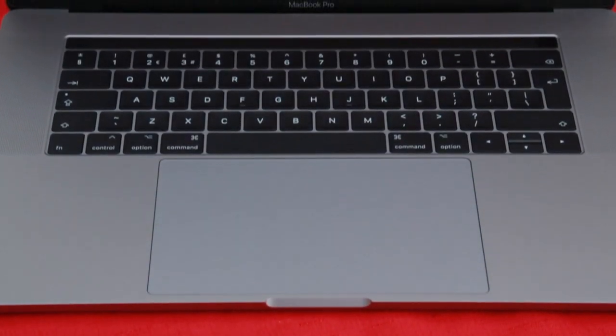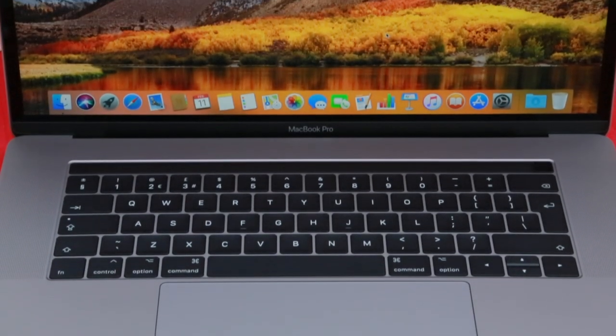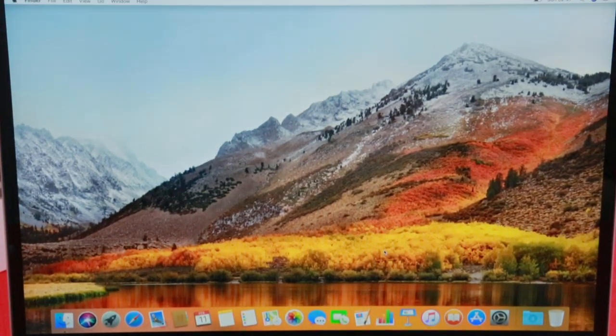Panning up now, you can see the large track pad that is just below the crisp clear keyboard, as well as the touch bar, which is going to be an interesting feature to delve into and start using.